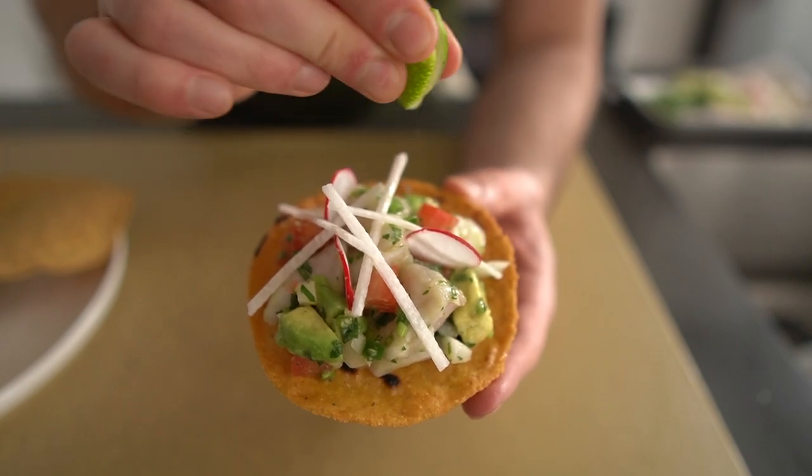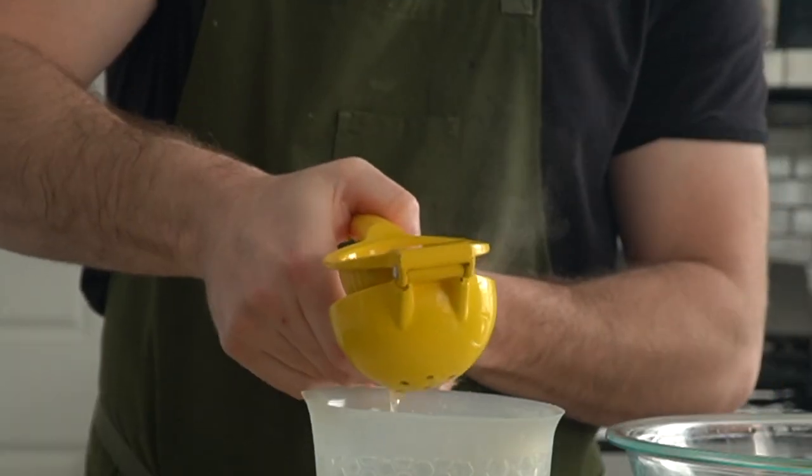Making ceviche is a fantastic lesson in the power of acid and the effects it has on food. I won't Bill Nye out on you too hard, mostly because I couldn't if I wanted to, but long story short, acid, just like heat, can actually unwind and denature protein strands, effectively cooking our meat — in this case, our fish.